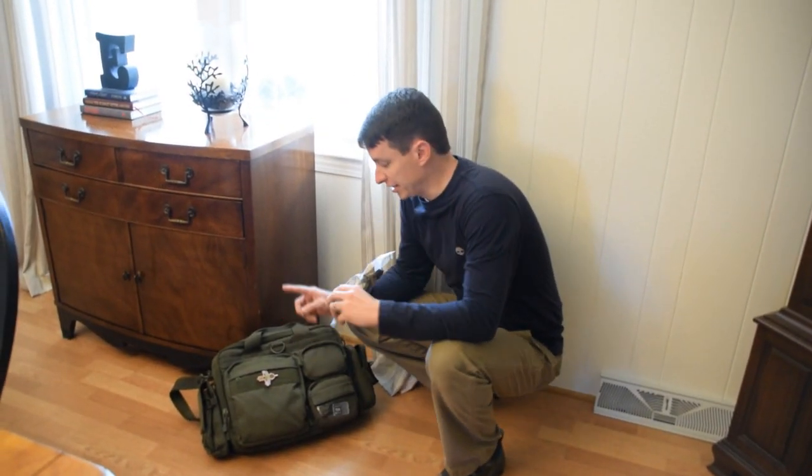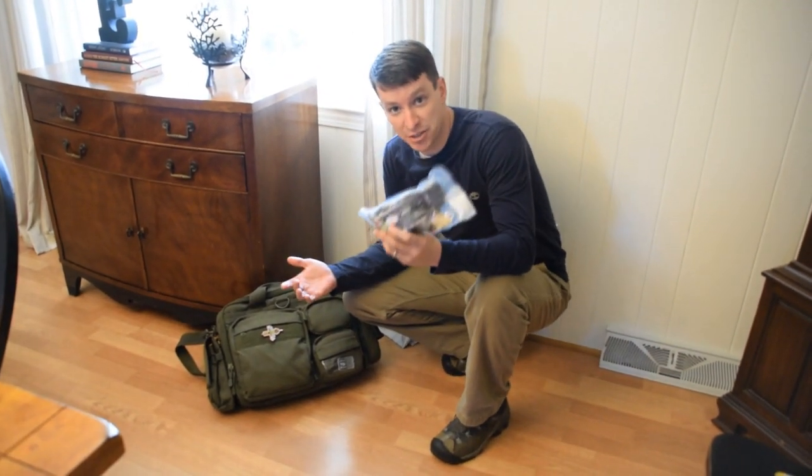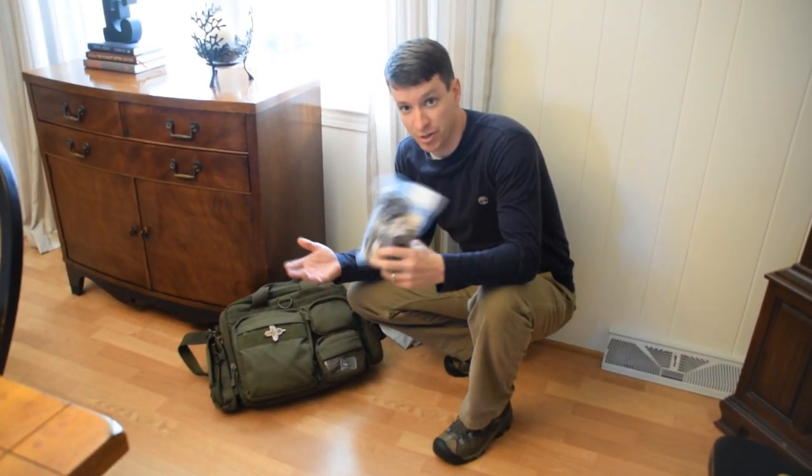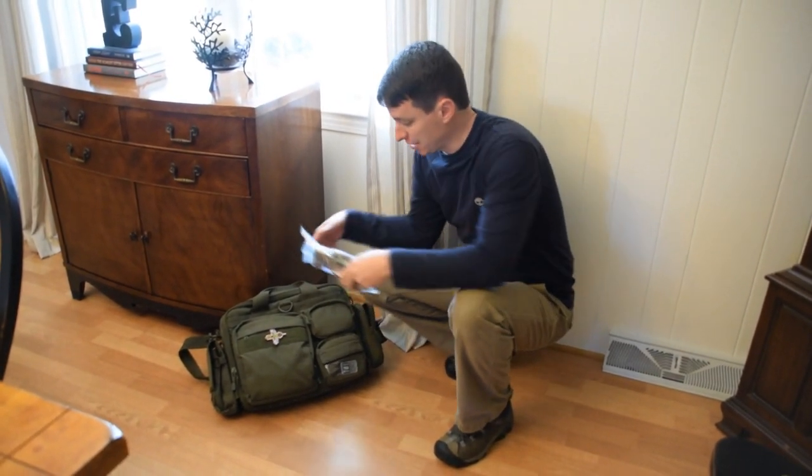This kit would definitely fit in something like this laptop bag, in the side pocket here. That way you could have a trauma kit at your office while you're working. You don't have to have a big bulky IFAK — this will fit right in your laptop case.